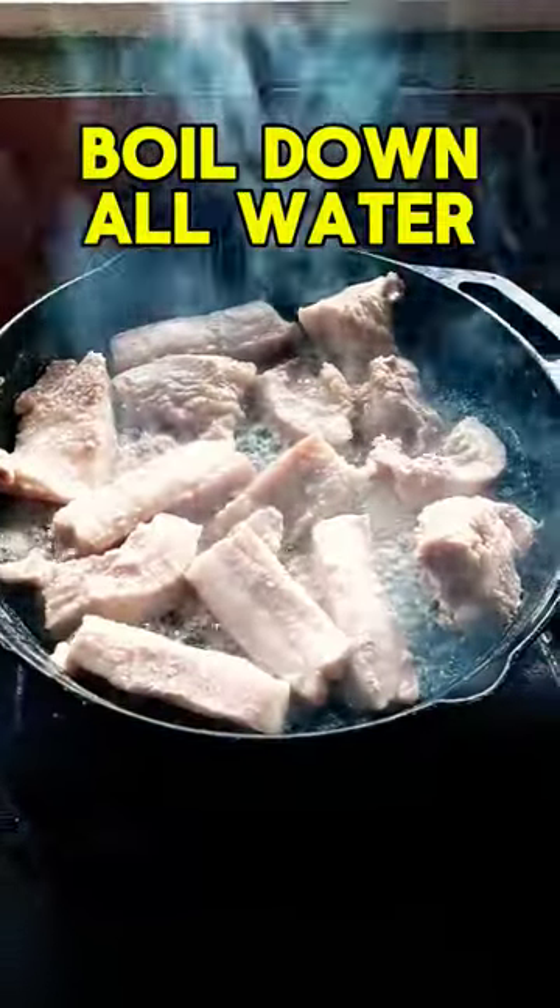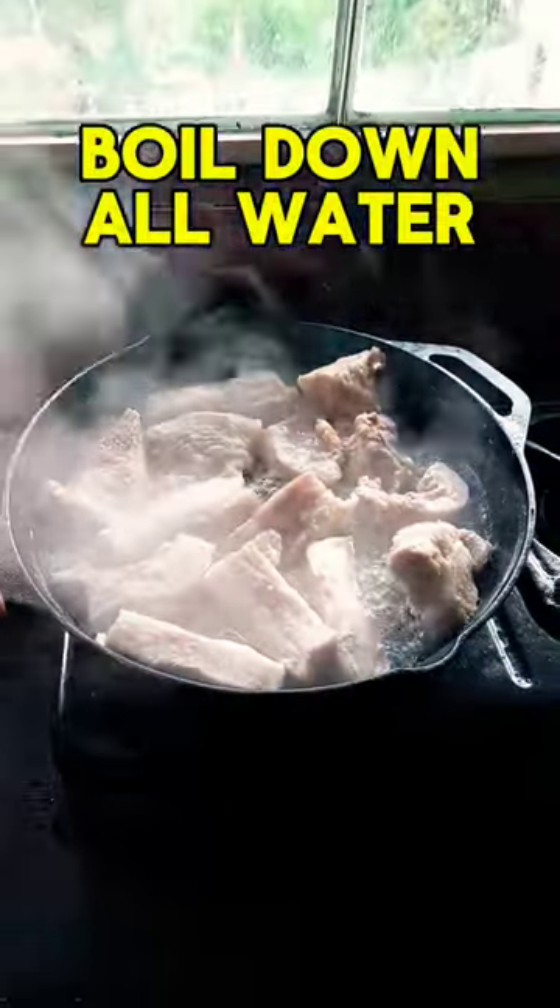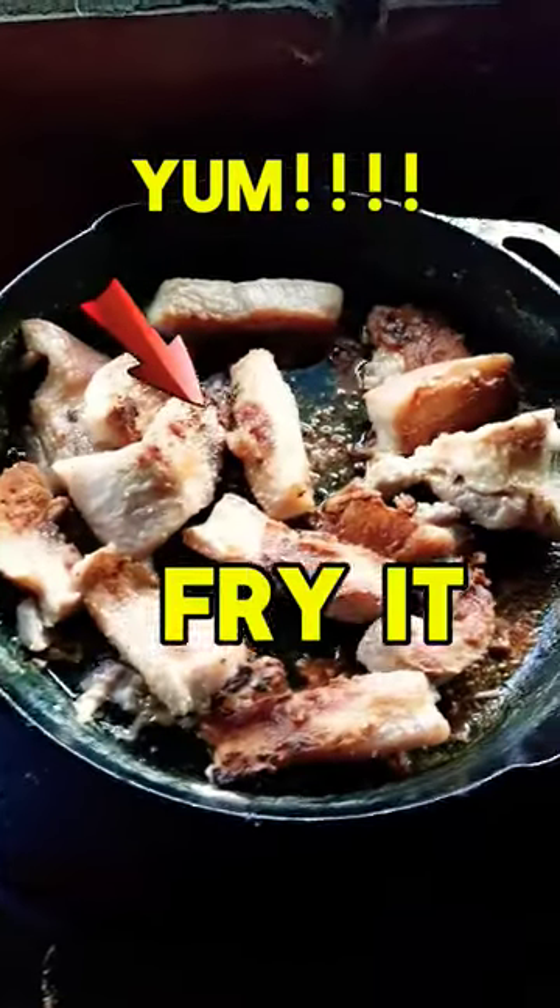Boil all the water down, then fry it in its own fat until it's nice, yummy, and crispy. Then eat it — that's the best part!